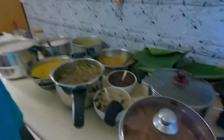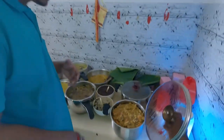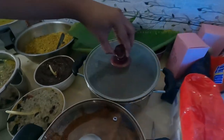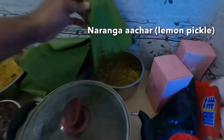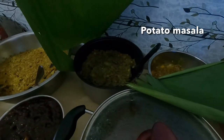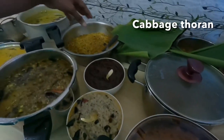The whole night's preparation is done, and here are the dishes ready for Onam. Karthik explains: this is avial — a mixture of vegetables. This one is rasam. This one is lemon pickle. And this one is aloo masala — potato masala.